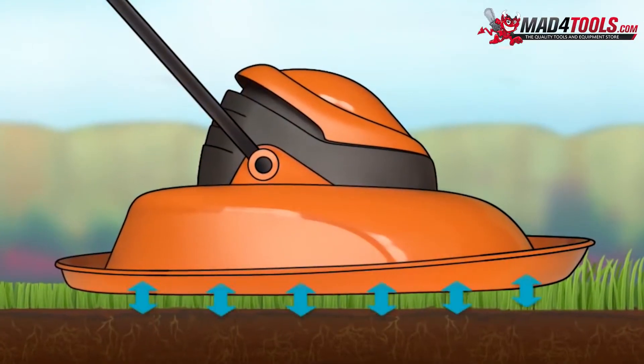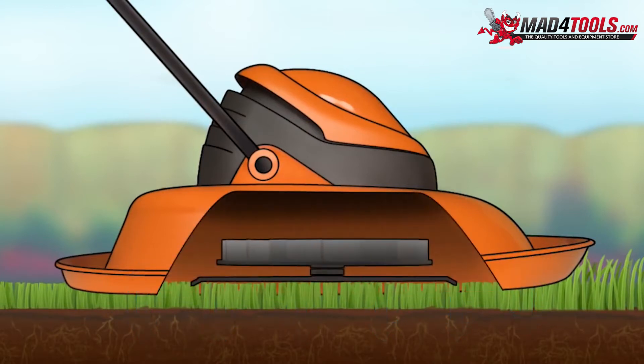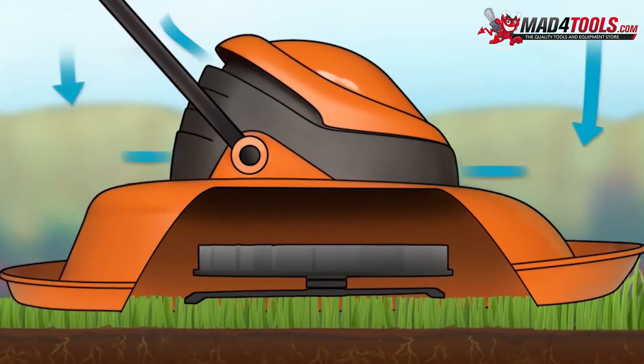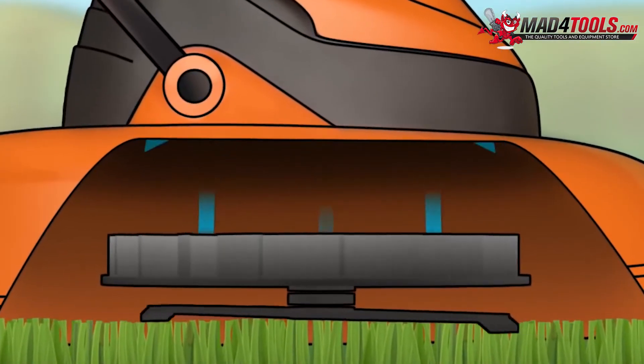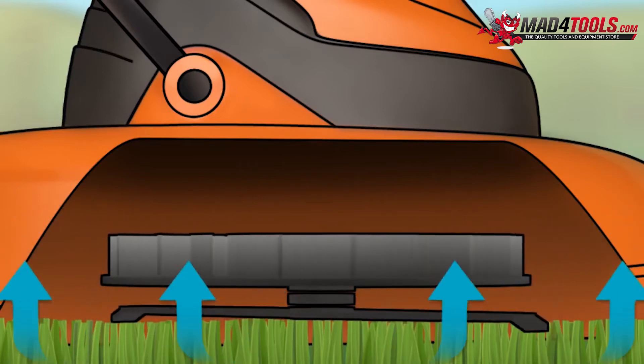A hover mower works by creating a cushion of air between the lawnmower and the lawn. When the mower's fan revolves, it draws air in via air inlets located at various points on the outside of the mower. The air is drawn into the centre of the fan, and because the fan is rotating, the air gets pushed down, creating a high-pressure region of air underneath the machine.